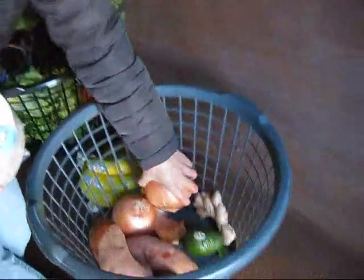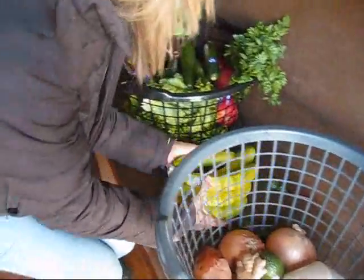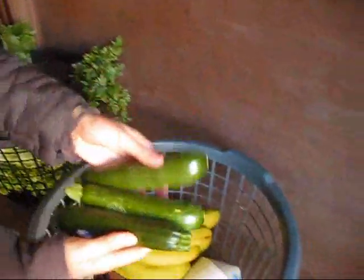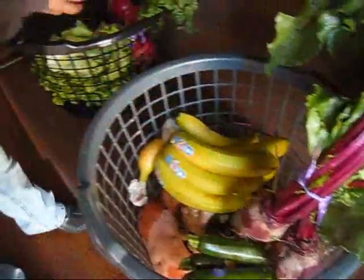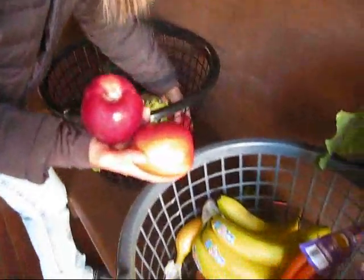Two yellow onions, a big hunk of ginger. We have seven bananas, three zucchinis, we have a bunch of beets, a bunch of carrots. We have four apples.